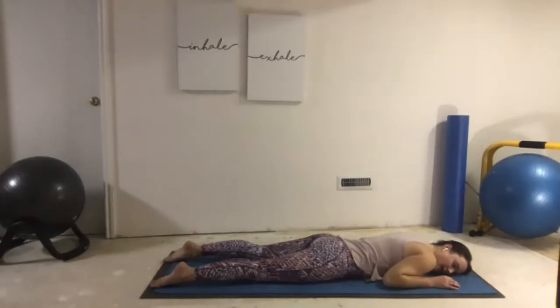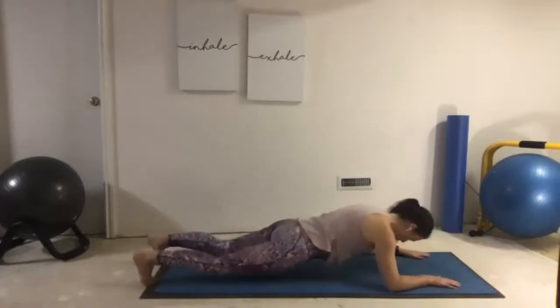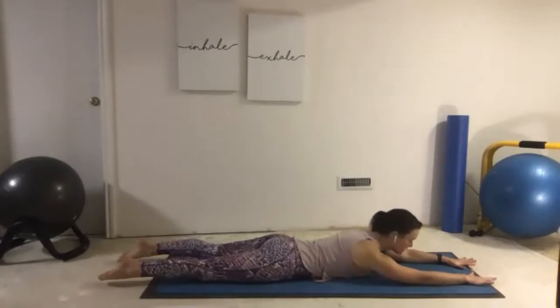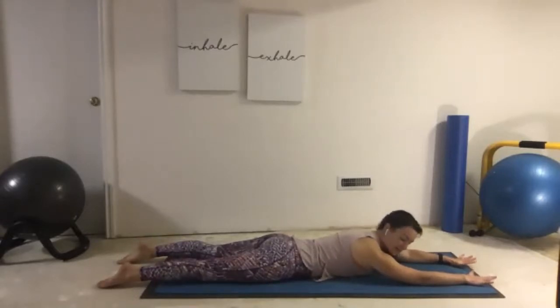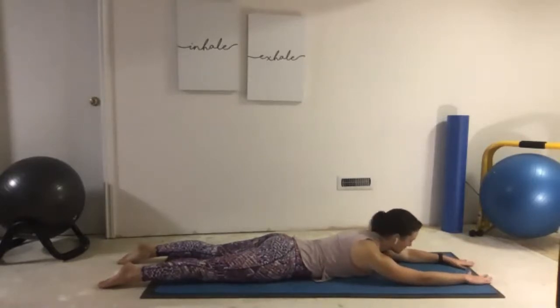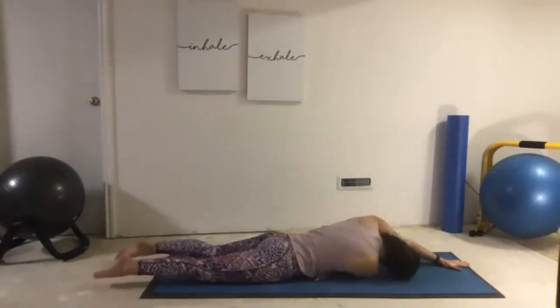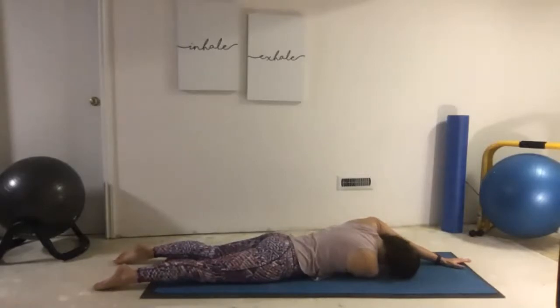Now we're going to reach our arms forward. We're tying ourselves into a knot — this is our thread the needle that we've already done today but now we're laying on our belly. Start by taking our right arm and threading it all the way underneath your left shoulder. Laying in thread the needle — just a half knot. You can stay here in half knot, or for anyone looking for more, let's tie ourselves into a full knot.